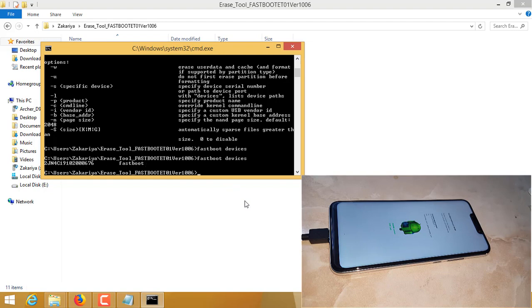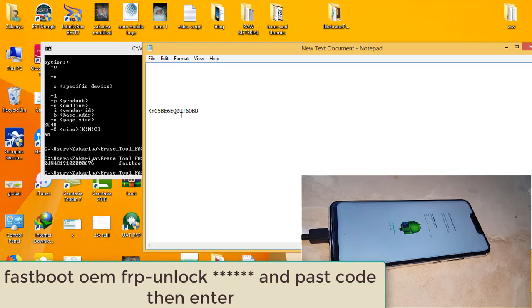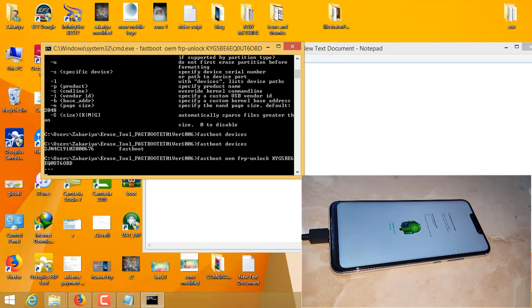Now I will try to open the FRP lock. For that we have to type the command: fastboot oem frp-unlock, followed by a space, and then paste the code we have already generated. Simply right click and paste it, then click the enter button. You will see the phone will reboot in a while.